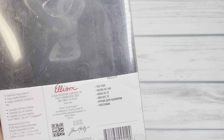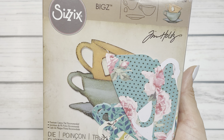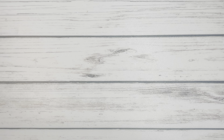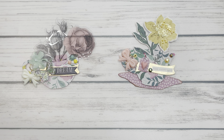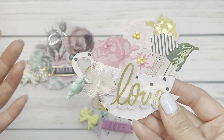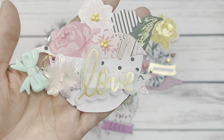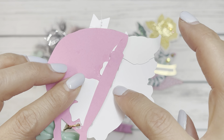Those are those embellishments, and then I picked out an oldie but goodie — this is the Tim Holtz Tea Time die. I've used this in the past but I thought this collection kind of made it perfect to bust this oldie out again. I have a bunch of Maggie Holmes floral ephemera that I never use, and I wish this collection also came out with a floral ephemera but it didn't. So I thought I would take out some of my oldies and make an embellishment with this.